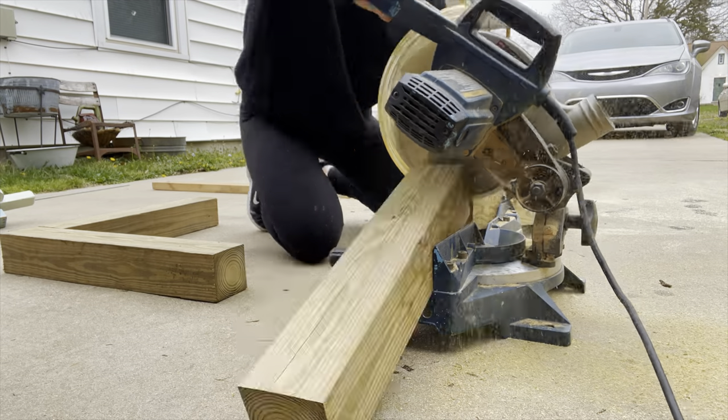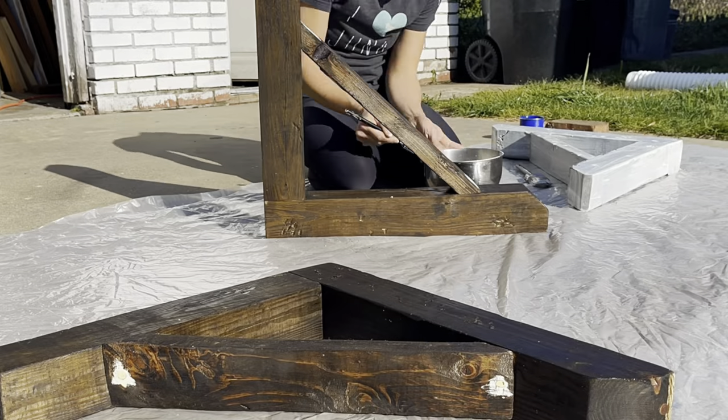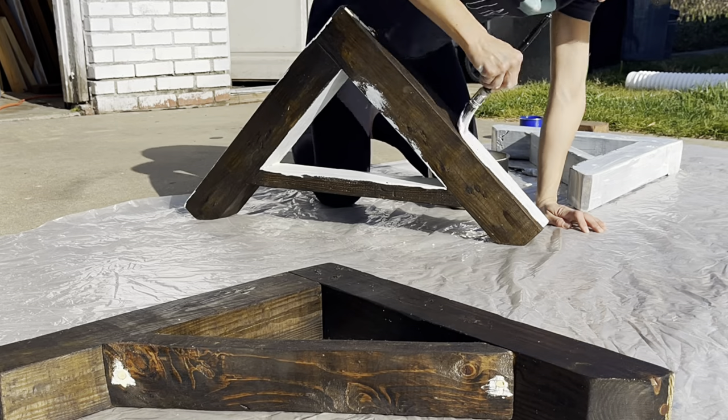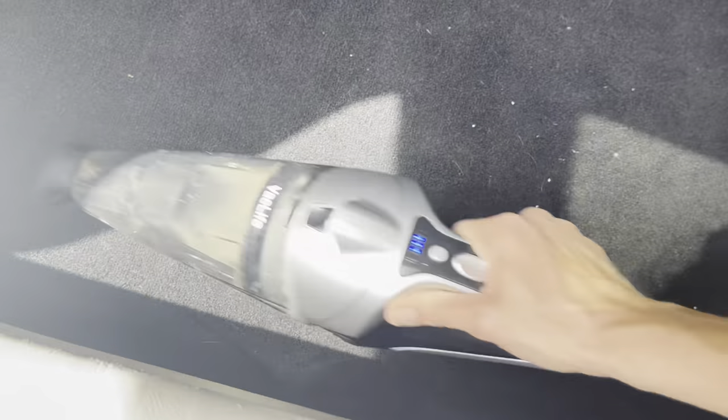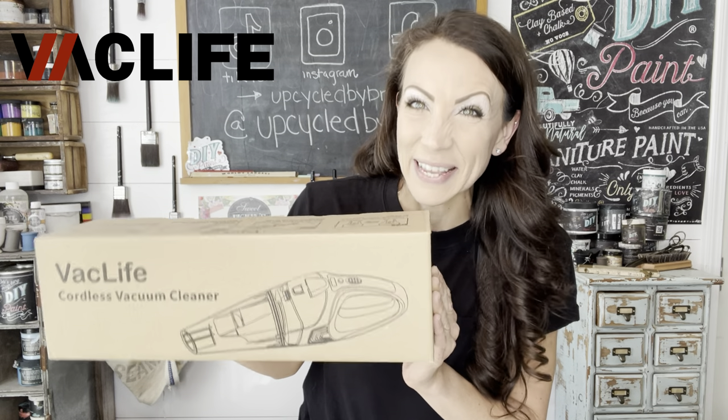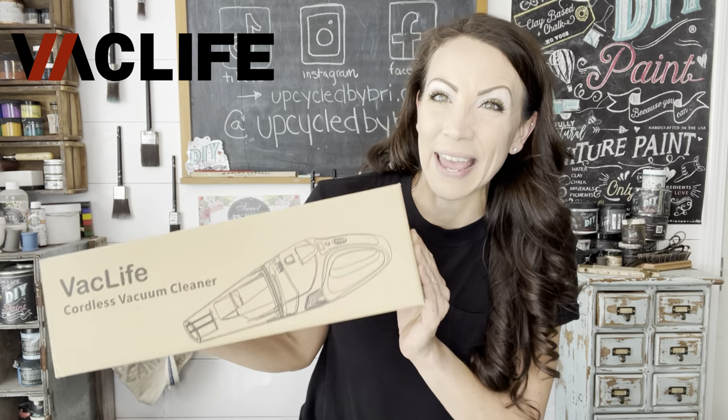Hey friends, today I'm bringing you a brand new wood project. The weather is beautiful today, I've had a ton of fun being creative, but I am getting sawdust everywhere. So this is going to be the perfect opportunity to show you guys my brand new VAC Life cordless handheld vacuum.